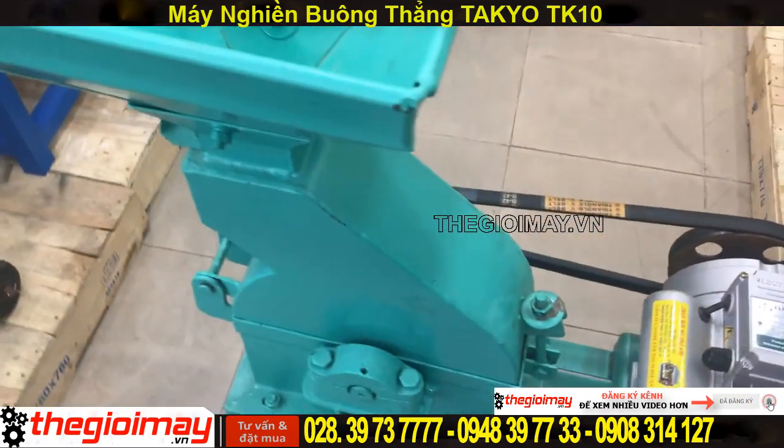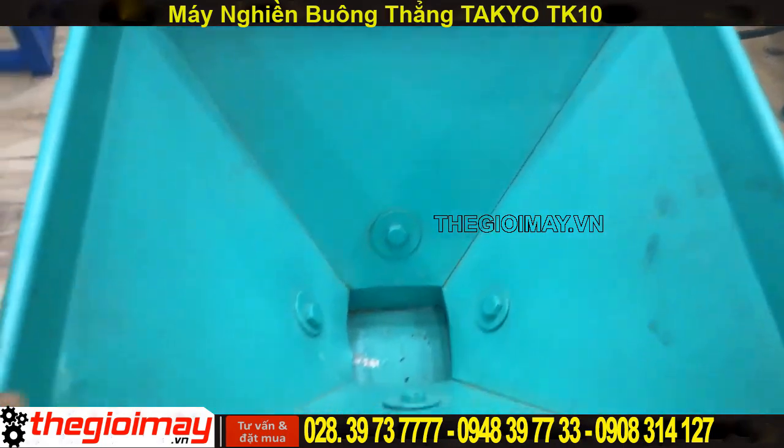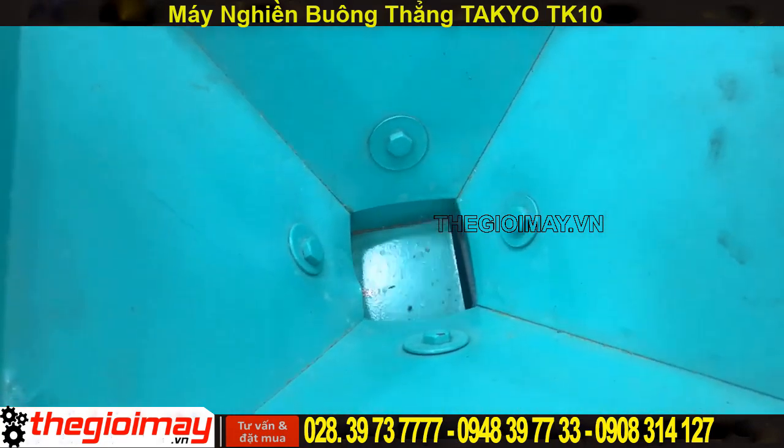Bây giờ mình sẽ quay qua về cái máy. Đây là cái máng để nguyên liệu. Khi chúng ta bỏ nguyên liệu vào trong thì sẽ có cái nút chỉnh để cho nguyên liệu đổ xuống.